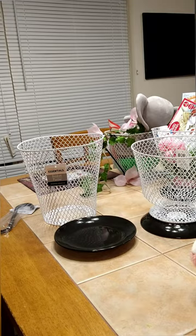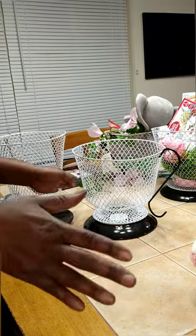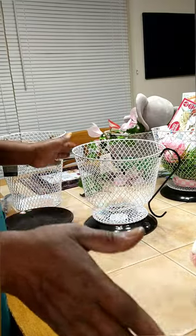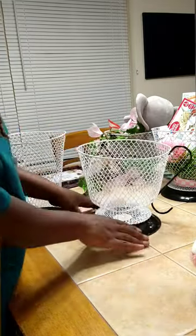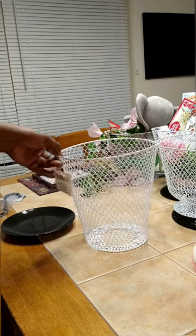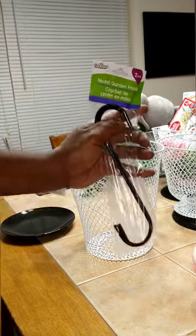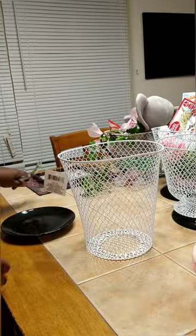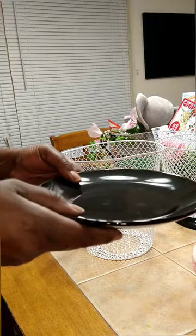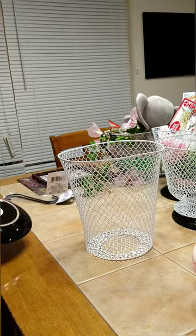Okay, let's make the viral tea cup — and if it's not viral, it's about to be, because it used to be. What you're going to need is a wire trash basket from the Dollar Tree, garden hooks from the Dollar Tree, and a saucer from the Dollar Tree. This saucer is the rounded saucer — it looks better, believe me.